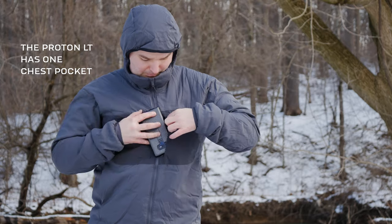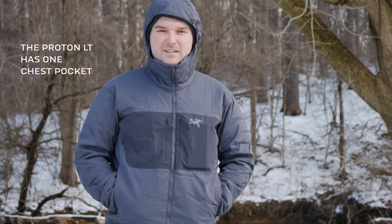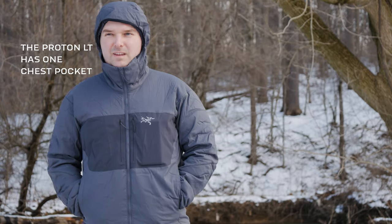Both jackets have hand pockets. The Atom AR has one internal pocket, while the Proton AR has two Napoleon-style chest pockets. I've found these to be very helpful — you can put credit cards, ID, snacks, a ski pass, whatever in these pockets and access them very easily by reaching up here instead of having to reach down into a jacket while you're doing activities.